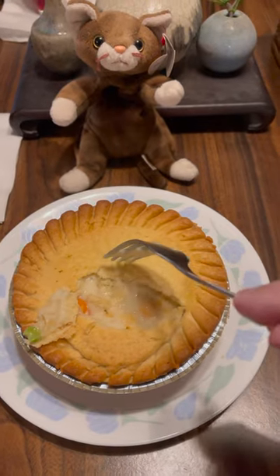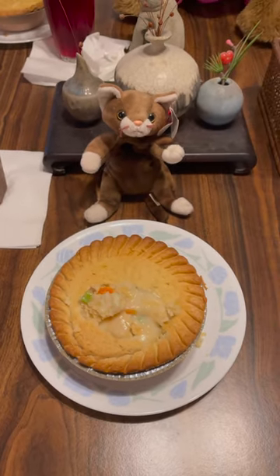I really enjoyed this Marie Callender's chicken pot pie. Overall, I'm going to give it a 9 out of 10.